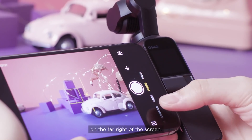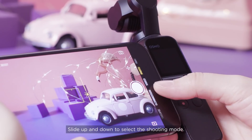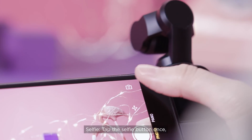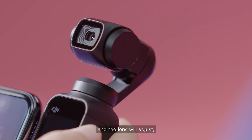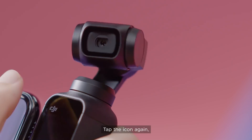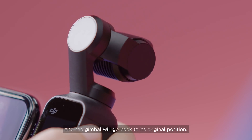The shooting modes are listed on the far right side of the screen. Slide up and down to select the shooting mode. To enter selfie mode, tap the selfie button once and the lens will adjust. Tap the icon again and the gimbal will go back to its original position.